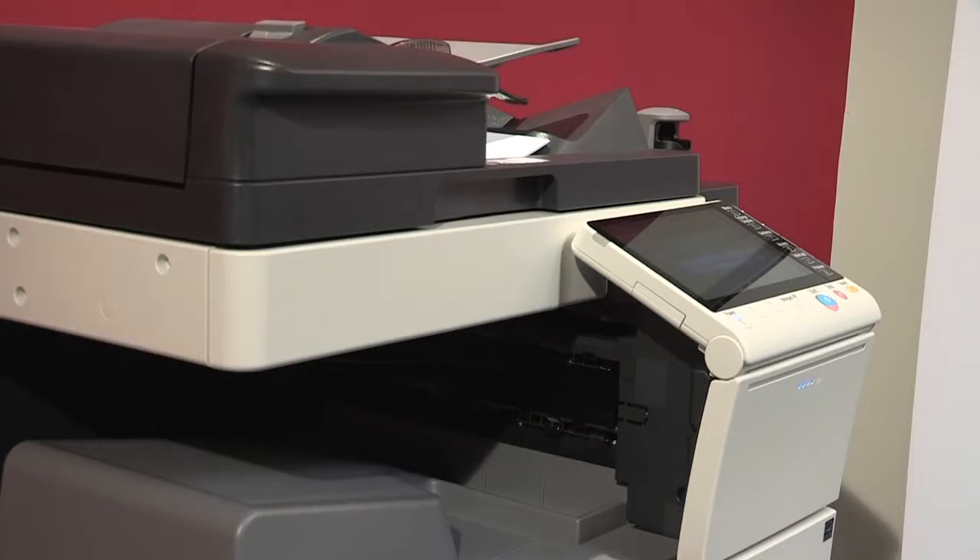As you can see, the MFP is receiving the document over the network. There'll be a confirmation beep to confirm that it has processed it, but it won't print it until you authenticate.